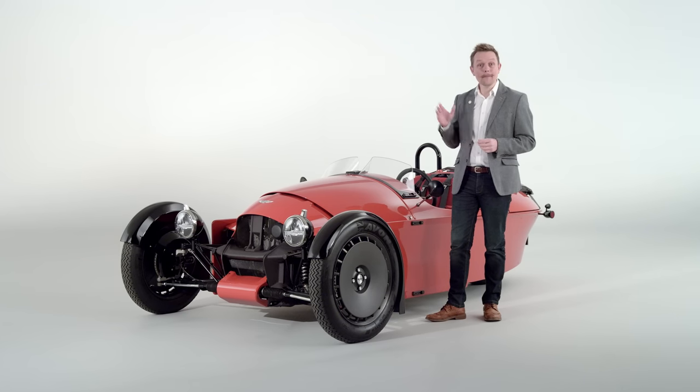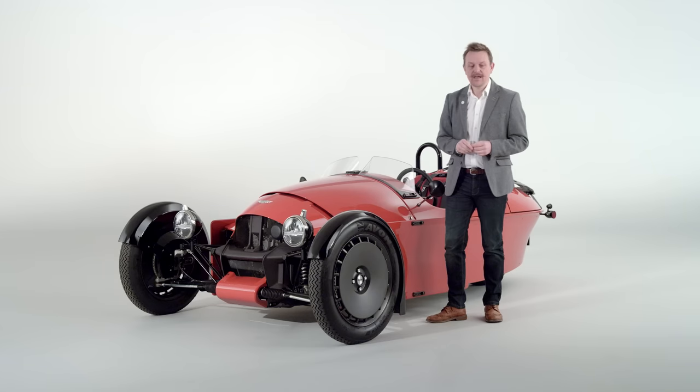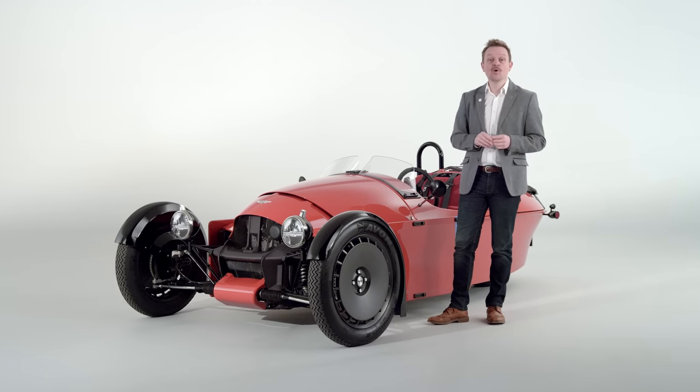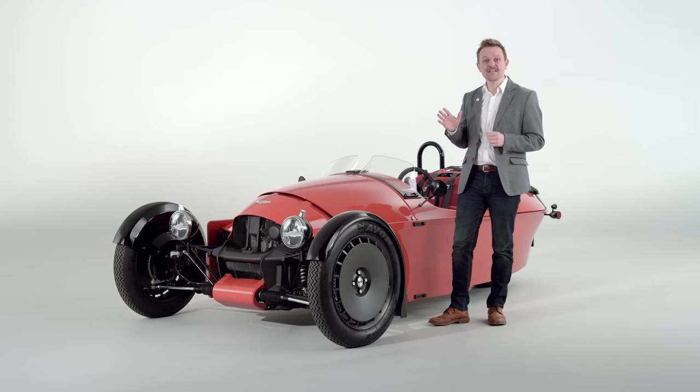Hello and welcome to the all-new Morgan Super 3. In this latest in-depth video we take a deep look at the details of Morgan's most individualistic and exciting model ever.